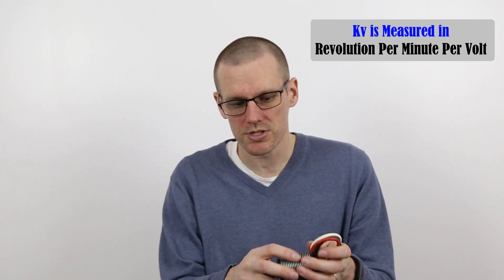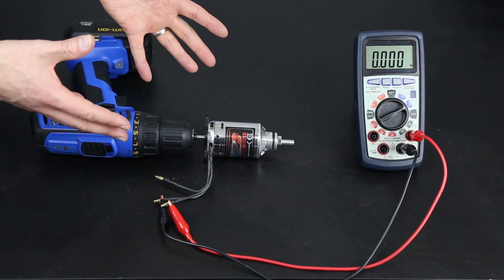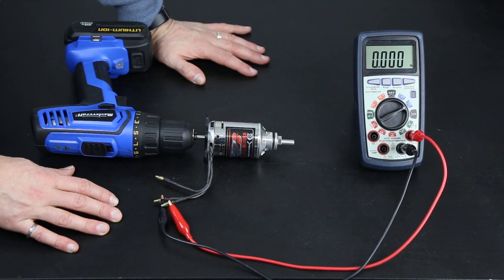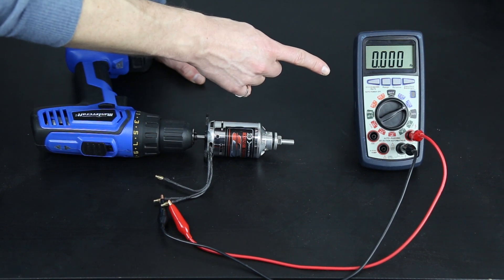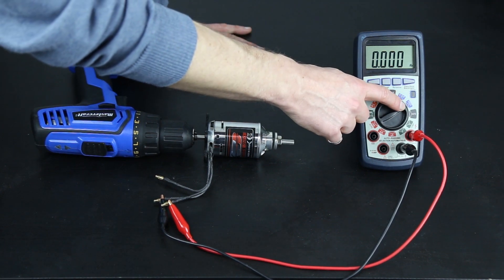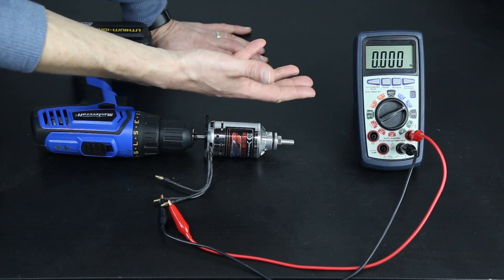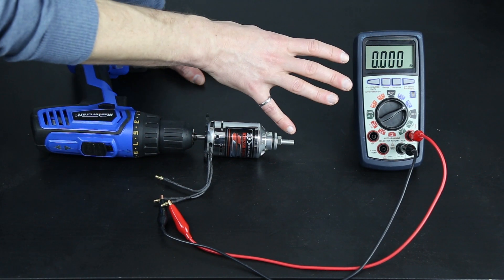Where things get interesting is how we actually measure and define KV. To measure the KV of a brushless motor you need a few components. The first component you need is your multimeter. Your multimeter has to be capable of measuring frequency as well as AC voltage — as long as it is sensitive enough to pick up the actual measurements, you're good to go.